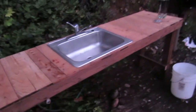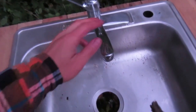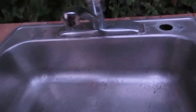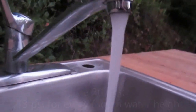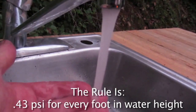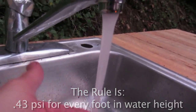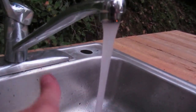All right guys, this is what we ended up with today. We got an eight-foot counter-depth cedar bar here, outdoor, with a 24-inch deep big sink I got from my friend's condo remodel. And we have pretty good pressure — I don't have a gauge but it feels like about 20 psi maybe. When we get more water in that tank we'll have even more head, so pretty happy with that.